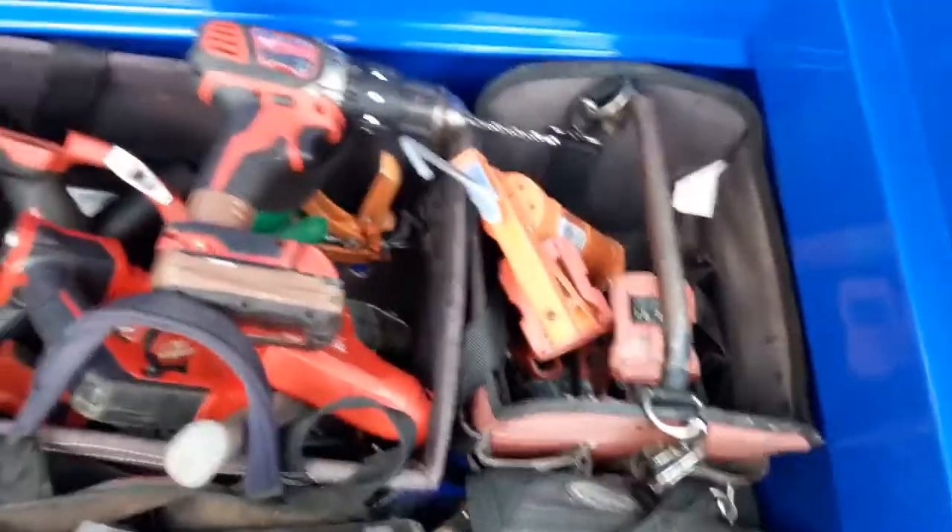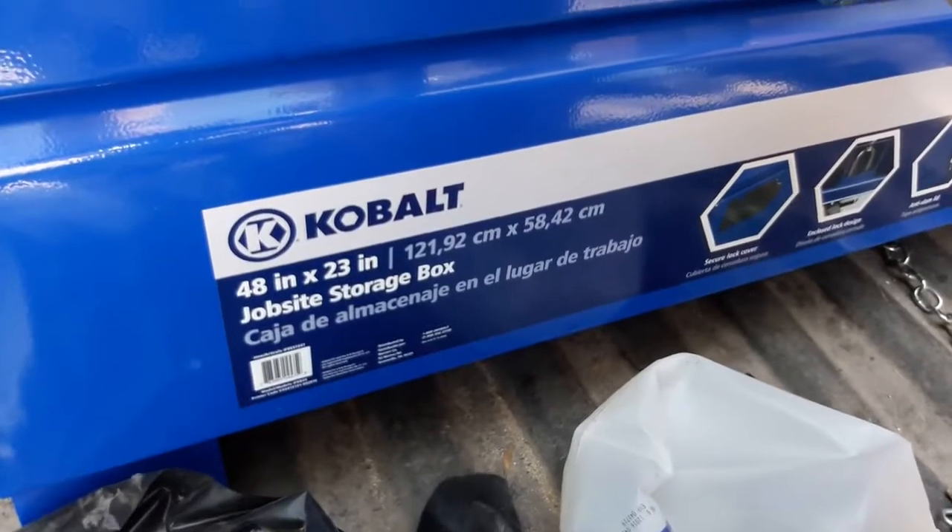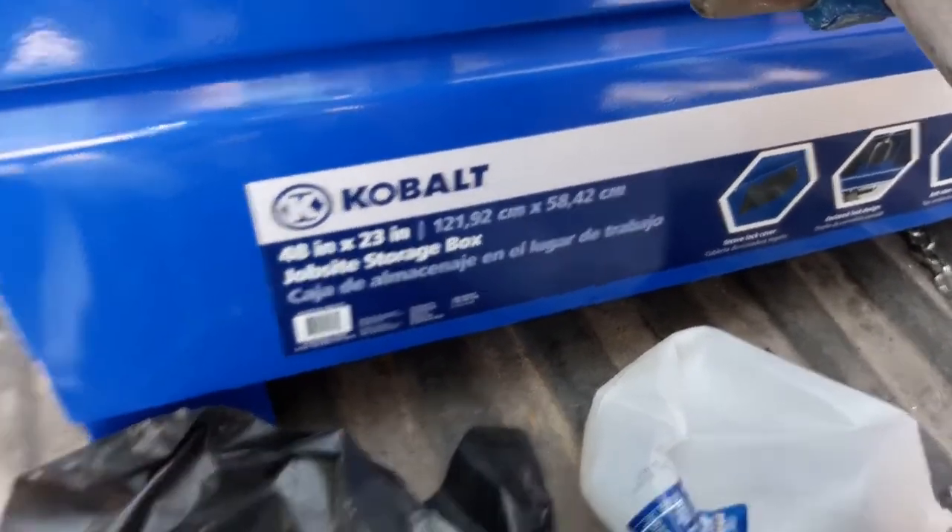As you can see, it has plenty of room for all of your tools — 48-inch by 23-inch job site storage box.